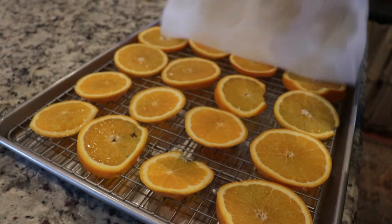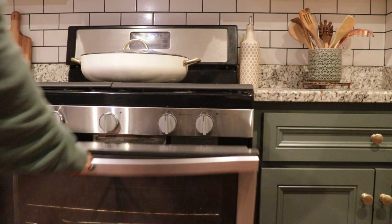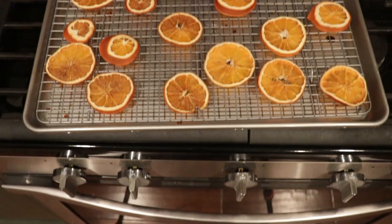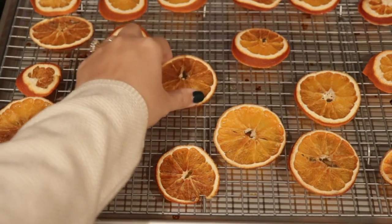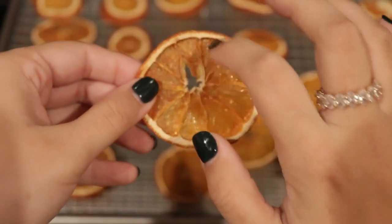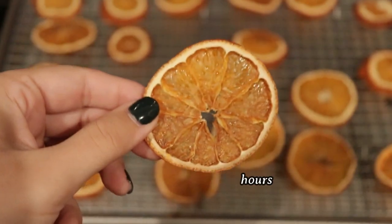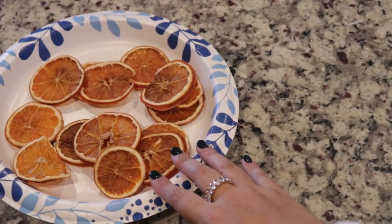Then bake them in the oven at 200 degrees — and this is what they don't tell you: you're going to want to free up a whole day, because for me it took about eight hours to bake these orange slices. This depends on thickness, but you want to bake until there is no squish left. I'd recommend leaving them in for about three hours, then checking every 45 minutes since different ovens cook differently.